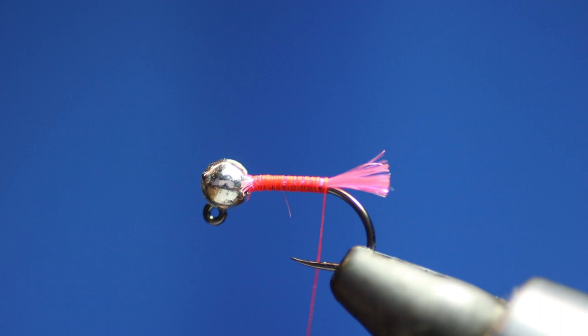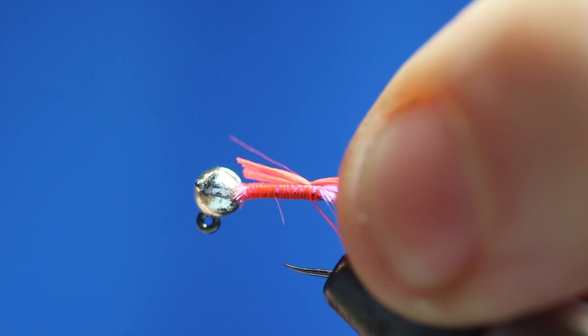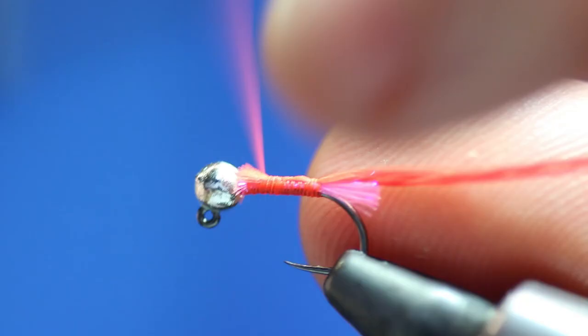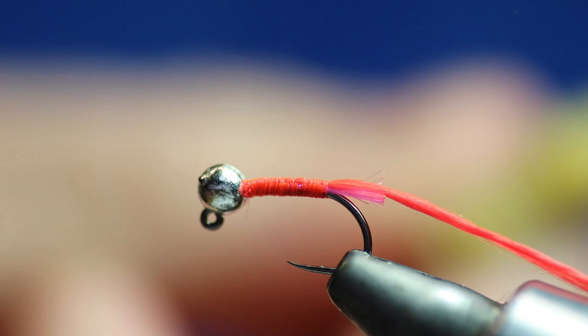The next thing we're going to do is get the Glo-Brite floss. I've already folded this up so there's four strands folded — and that's going to be my rib. I'll just catch that in with a nice loose turn, then pull it down tight. Loose turns tighten, and just keep on your way up. Now we've done that, we're going to go back again and just take it back. Then a bit of wax on the thread — I'm going to wax the thread.